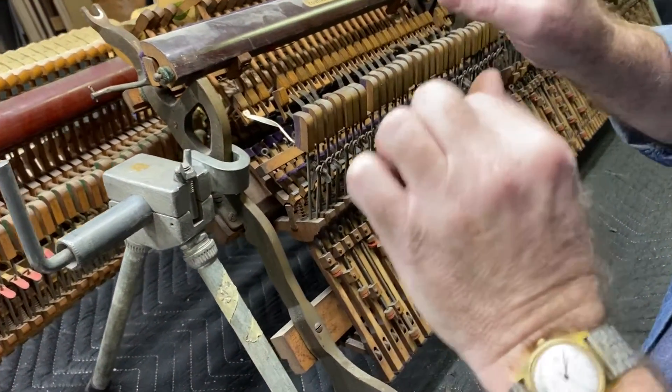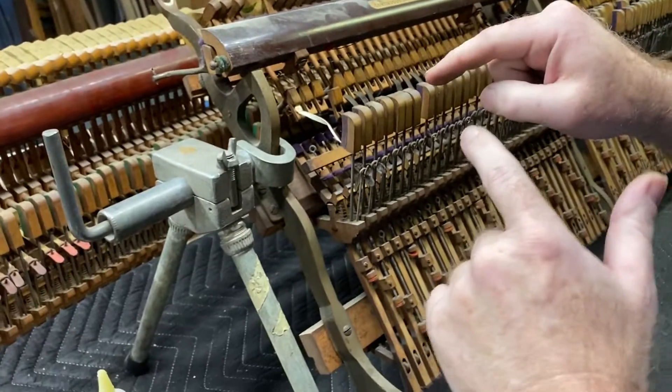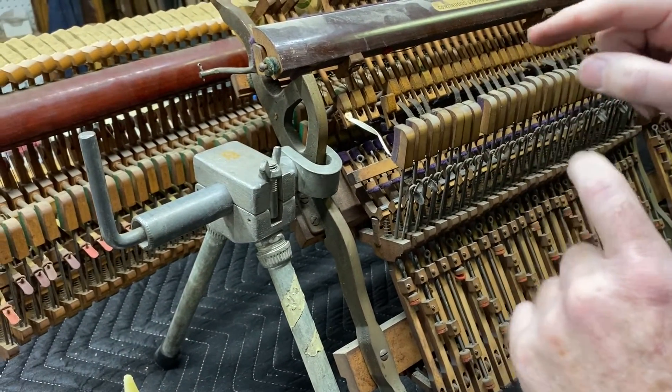Here's kind of the tricky part that catches a lot of people. I'm going to show you how to properly connect the bridle strap and how to do something called tripping the jack.